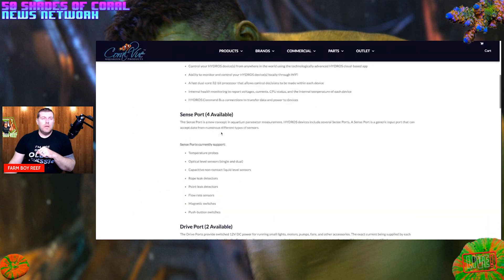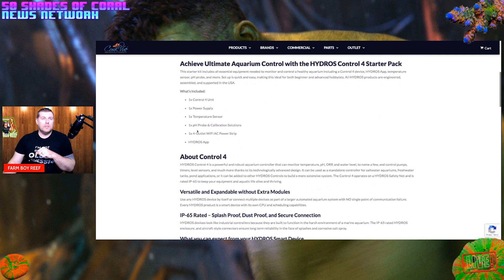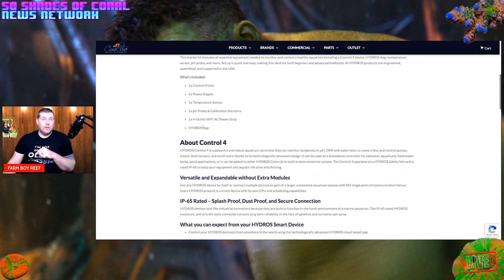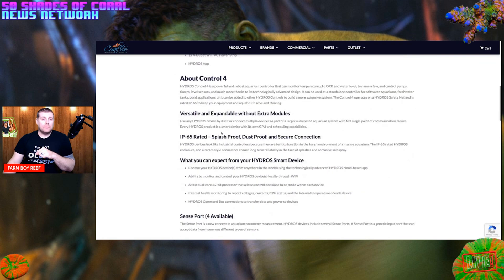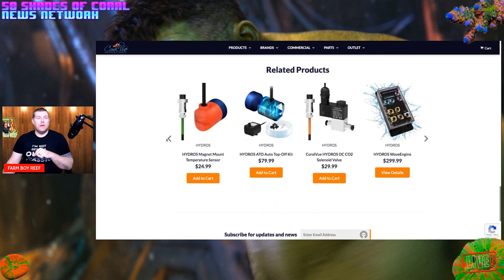The website lists exactly what's included: one Control 4 unit, one power supply unit, one temperature sensor, one pH probe with calibration fluid, one four-outlet power strip, and the Hydros app. Everything you need is right there listed out clearly.